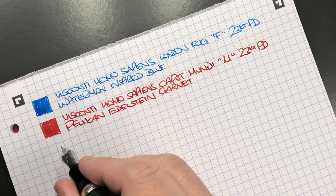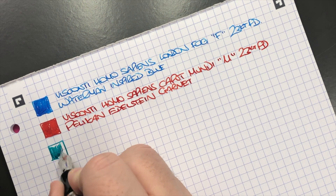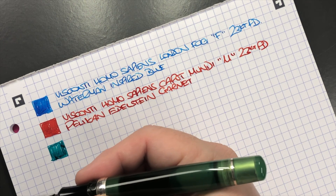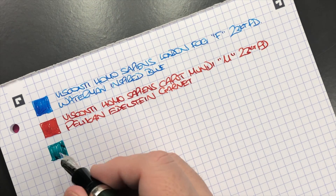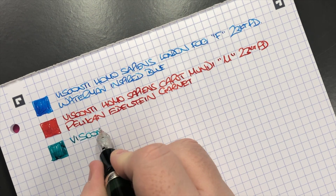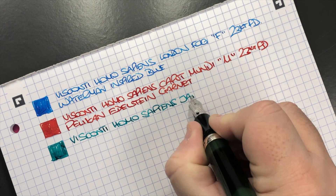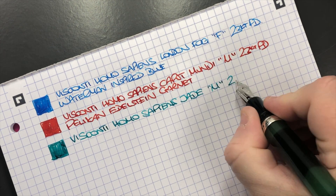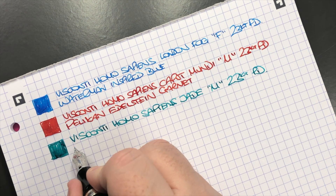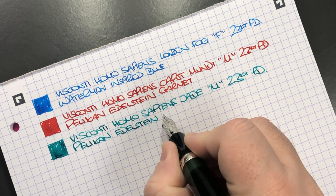The next pen is the Visconti Homo Sapiens Jade. The ink color is actually quite different from the pen itself — the ink is more of a bluey-green rather than the light green of the pen body. This is the Visconti Homo Sapiens Jade with a medium 23 carat palladium nib, inked up with Pelikan Edelstein Jade.